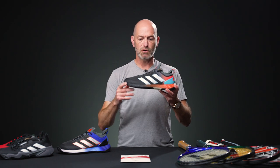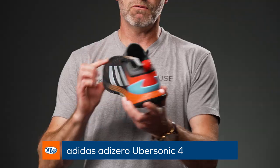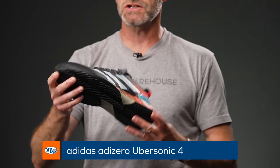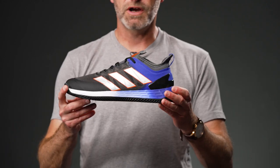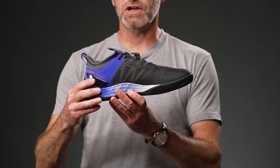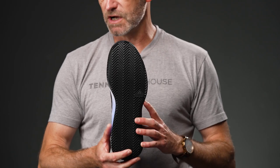For the lightweight speed player looking for maximum court coverage, we've got the Ubersonic 4. Great colorway — it's gonna tie in with all of the Paris collection apparel we have on the website, so be sure to check that out as well. Love the look of that one, and again we have a clay court offering as well. You'll see that full herringbone tread pattern — it's gonna give you dynamite traction out there on the clay courts. Two great shoes, two great colors, and I can't go wrong with those from Adidas.